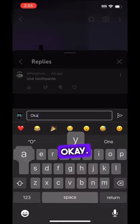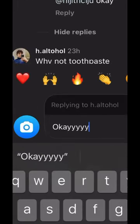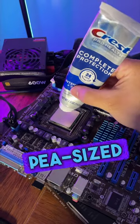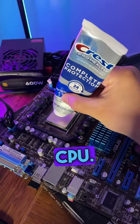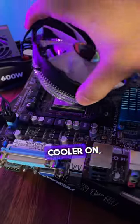So I responded with okay, and that's what we're doing. First things first, I put a pea-sized drop of toothpaste onto the CPU — minty freshness — then put the CPU cooler on and turned it on.